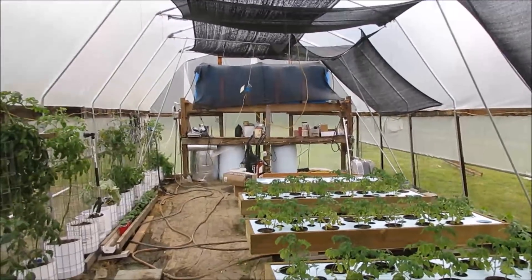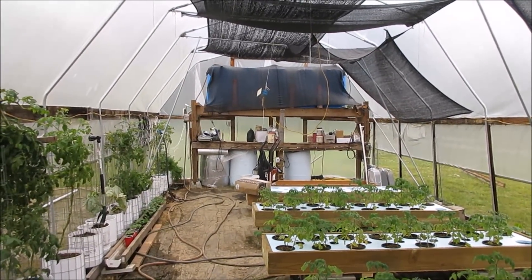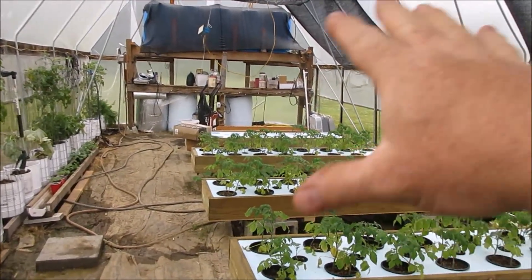Okay everybody, this is Brent in Central Arkansas. I'm going to do a video on how I am going to feed and water all the Fawn 2 platforms.